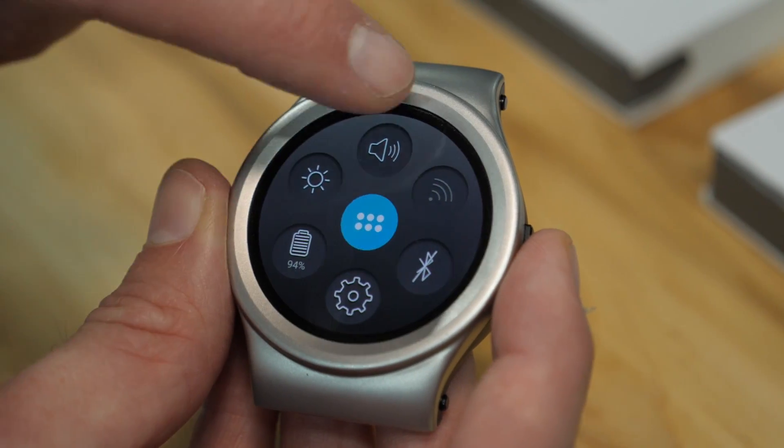Blocs is a company thinking very differently about smartwatches. This is the Blocs Core and it's unlike any smartwatch you've seen before. It might look like an Android Wear smartwatch but it's not. This runs Android 8.0 Oreo and it might look like it just does notifications and things like that, but it doesn't.